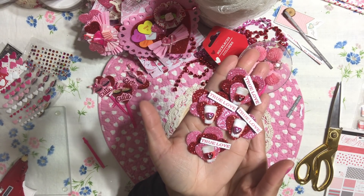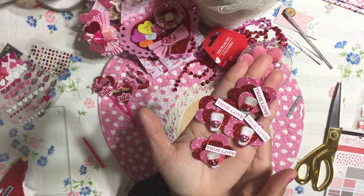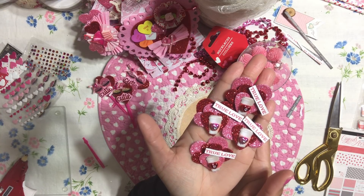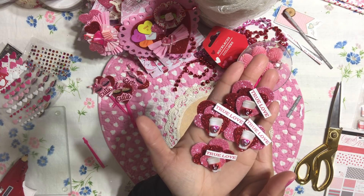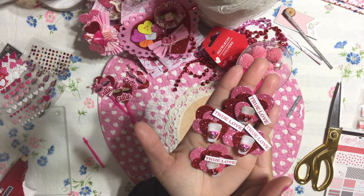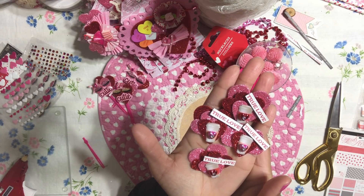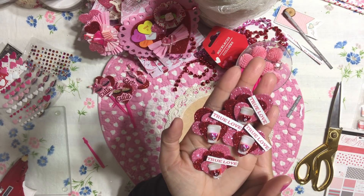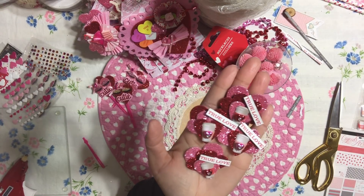That's how I created these really fun, adorable tiny embellishments. I hope this gives you some ideas. I hope you guys enjoyed this really short video and can get some different ideas on how to make different embellishments. I love you all. Have a fantastic weekend. I will see you guys on my next video. Thank you so much for stopping by, for your likes and comments. Make sure you follow me on Instagram. I'll see you guys soon. Bye!